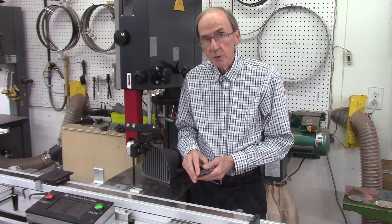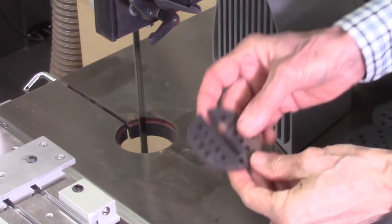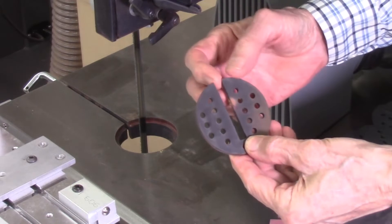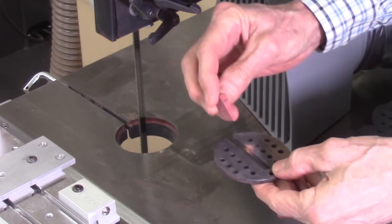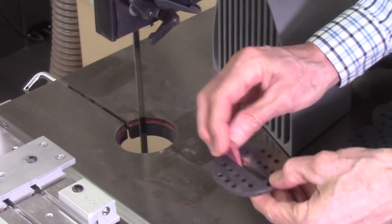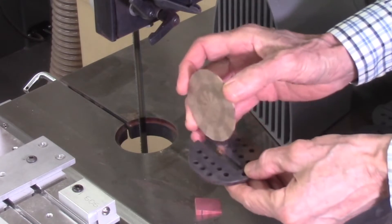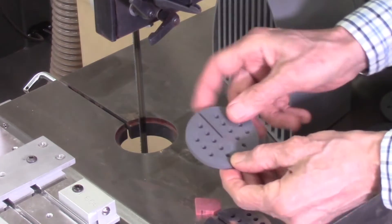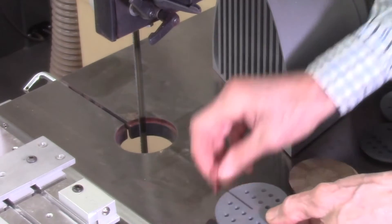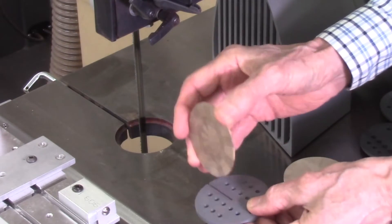I'll be designing and producing new bandsaw table inserts to solve some problems I've been encountering using the standard inserts that came with the bandsaw. This is my Hammer model N4400 bandsaw, and this is the standard insert. It has a very wide opening — over a quarter inch wide — and I encountered two problems with this. First, small segment pieces would sometimes get caught and jammed against the blade. Also, when cutting thin slices, they would get jammed down against the bandsaw blade. So I made a first insert that simply narrowed the gap to just small enough to fit around the blade, and that solved the problem. These pieces won't get jammed anymore and thin discs don't get jammed either.